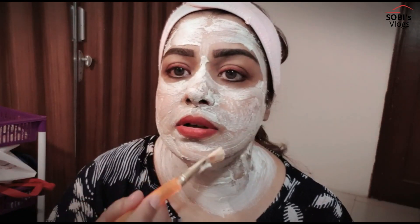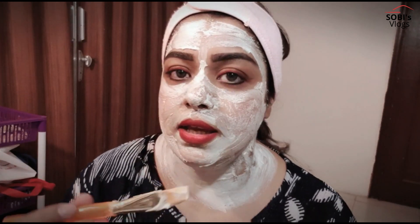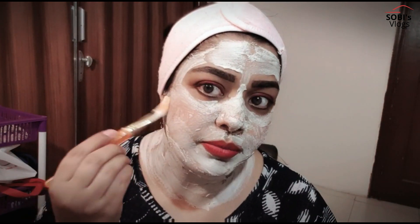We will let the bleach work on your face. When you put it on the neck, it will start working. It will cause a little tingling sensation. If your hair is light-colored, it may tickle a bit. After 10 to 15 minutes, you will remove it.